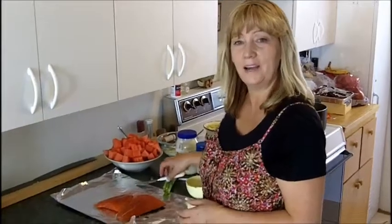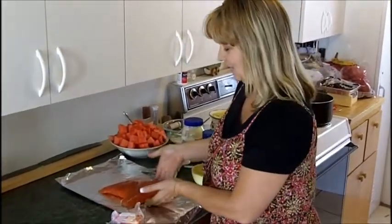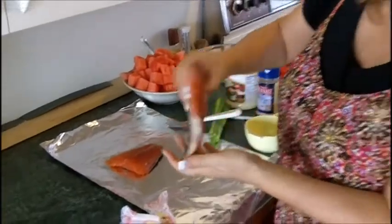Okay, today we are back at the cabin again where I enjoy cooking. Today we're going to cook the salmon that Galen caught on our Alaskan trip — he went salmon fishing and caught this salmon. It is beautiful salmon. Look at that — that's just as fine a salmon as ever.